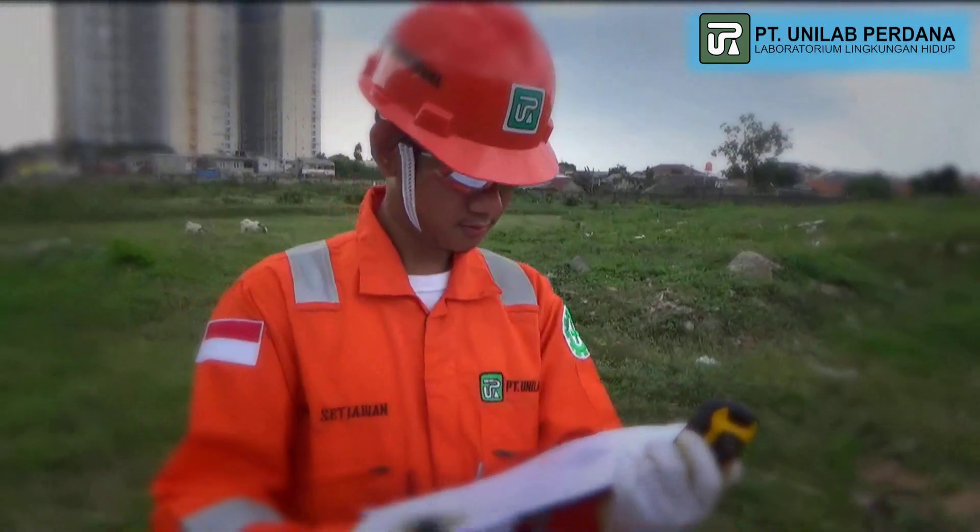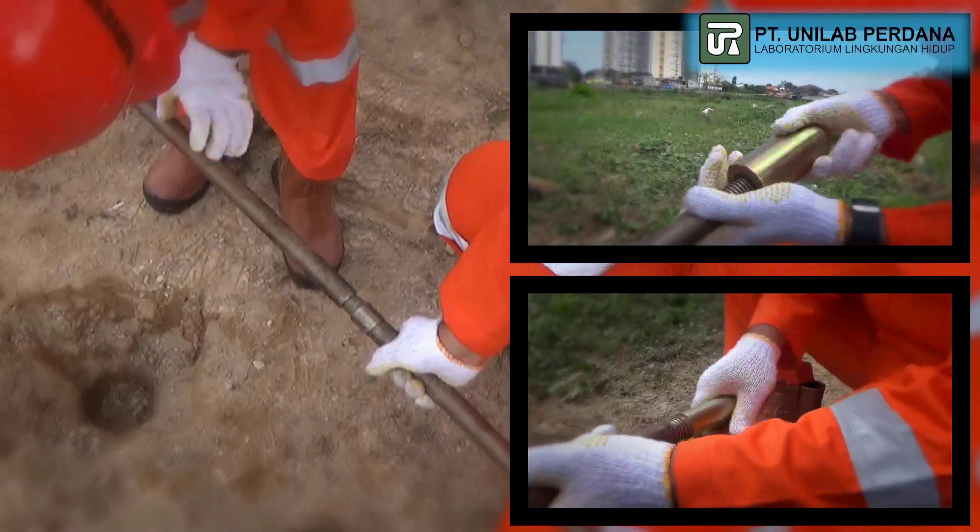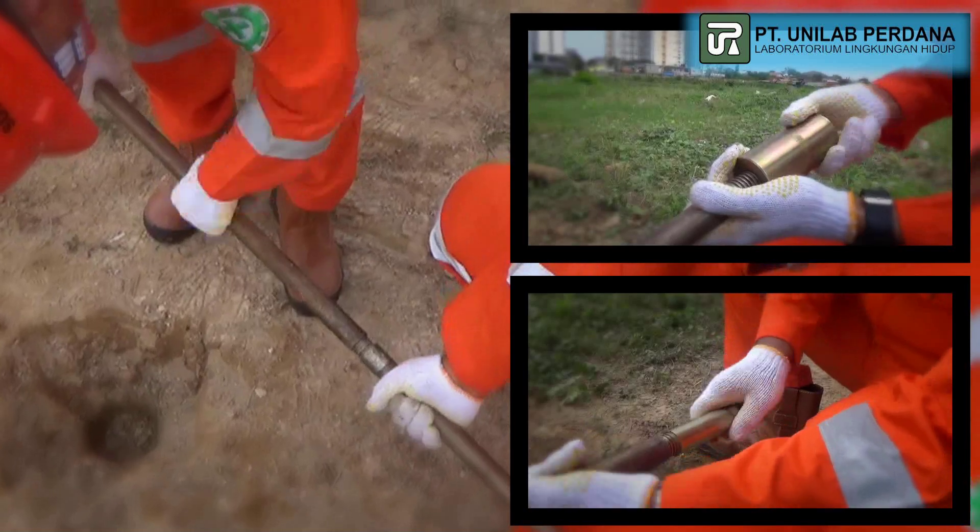After the sampling equipment is ready to use, the next step is operating this equipment to get the sample soil. We will show you how it works.